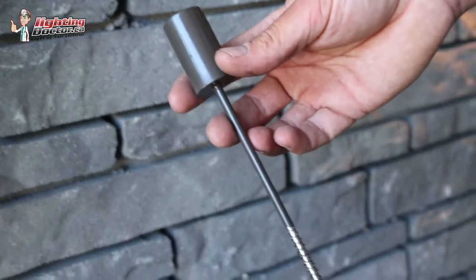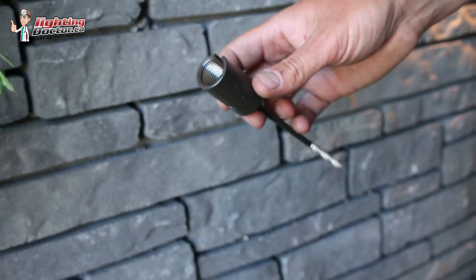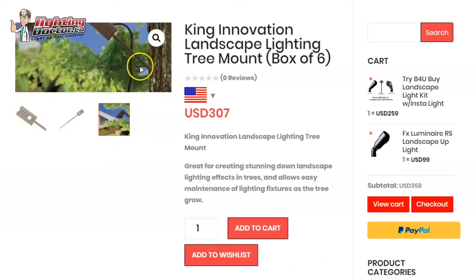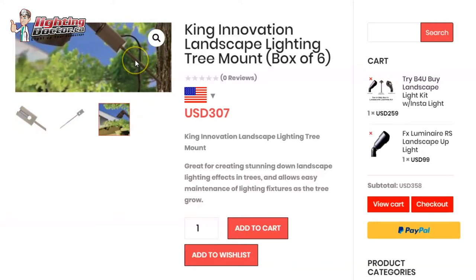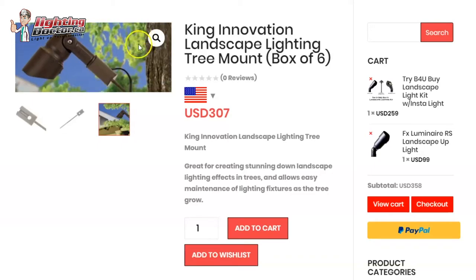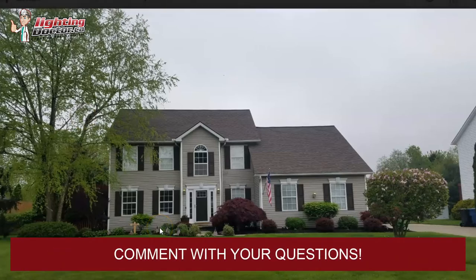What I like about the tree mount is that as the tree grows, all you have to do is back it off — there's a little hole where you put a screwdriver in and just spin it off a little bit. So as that tree grows further out, you can keep unscrewing it a little more so it doesn't eventually grow around the tree. Whereas with tree rings — they work great, but you have to make sure you're always unscrewing those as well, which is a little more work. I think that's kind of what I would do, Eric. If you have any other questions, let me know.